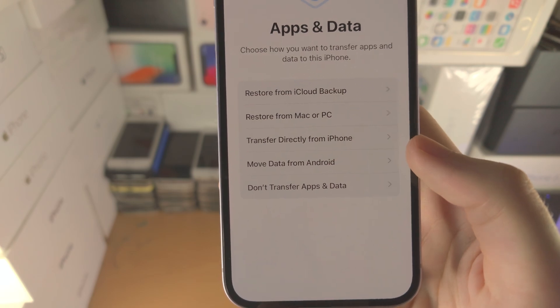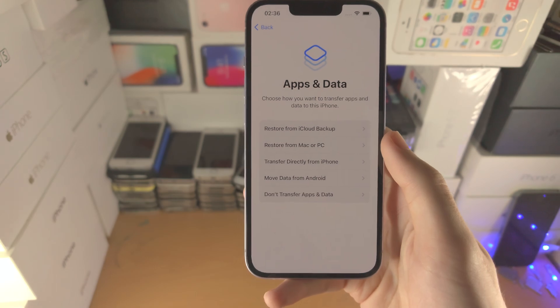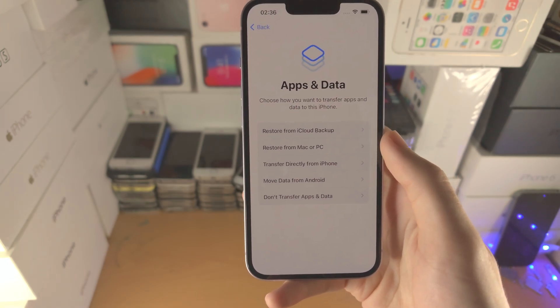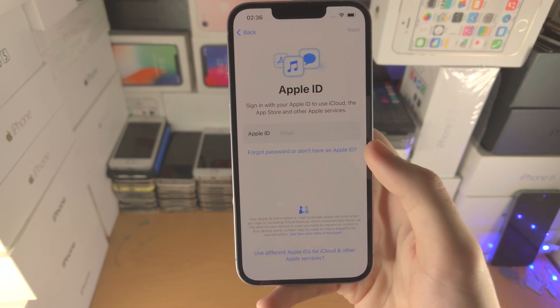If you're transferring from an old Android, you'd also be able to move data from it — but keep in mind the amount of data you can move from Android is limited. I'm going to select 'Don't Transfer Apps and Data'.